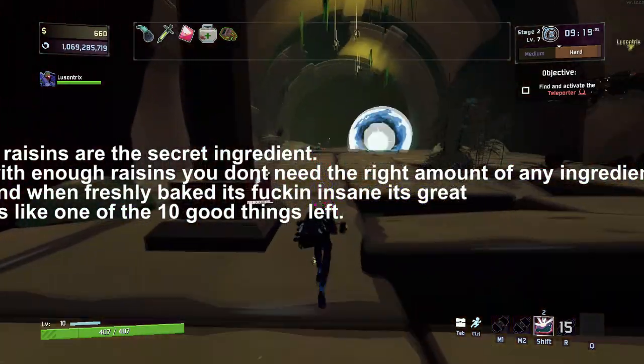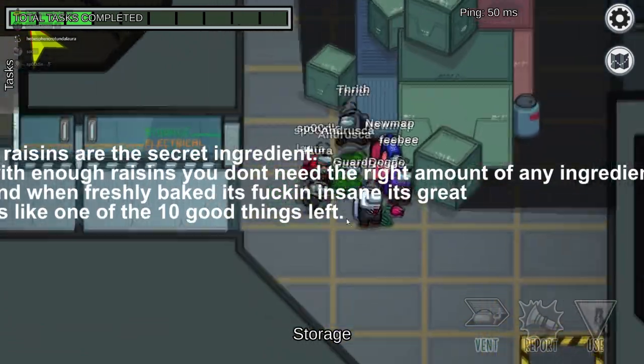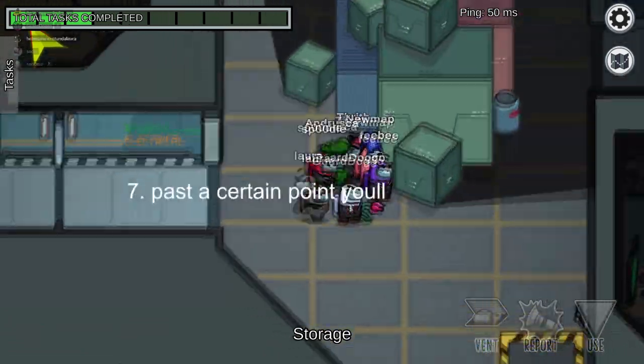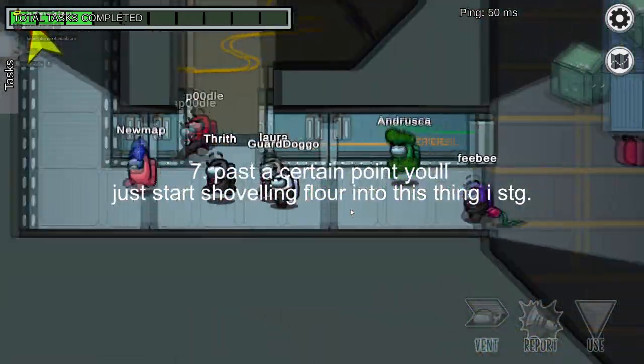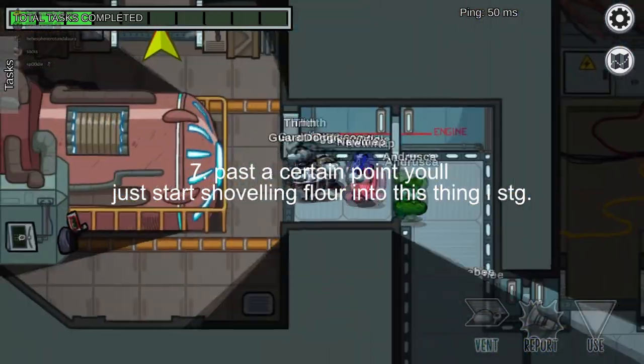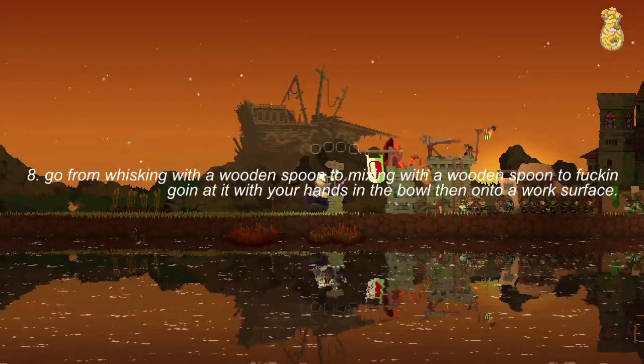9. Goodness of the final product is directly proportional to pain input, i.e. energy and work you put into the bread. The longer and harder you press on, the better the output. Rolling pins are overrated here — you're in it for the exhaustion, so why not use your hands?